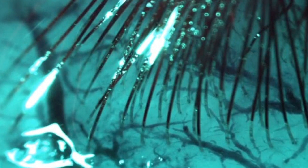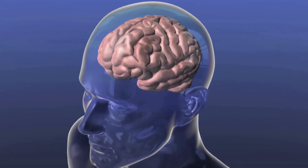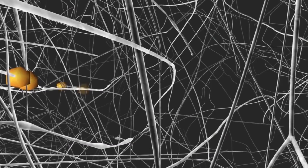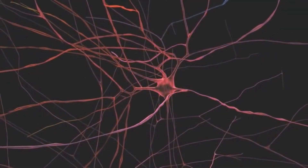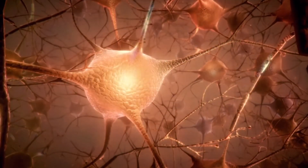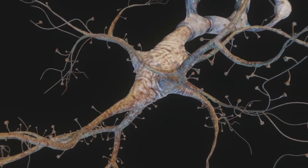In order to correctly detect brain impulses, the Neuralink device must be implanted in the brain rather than in the skull. Musk claims it can be charged wirelessly and operates with pinpoint precision. The primary purpose of neural connection is to facilitate communication between the human brain and technological devices, and it has a wide range of potential uses.